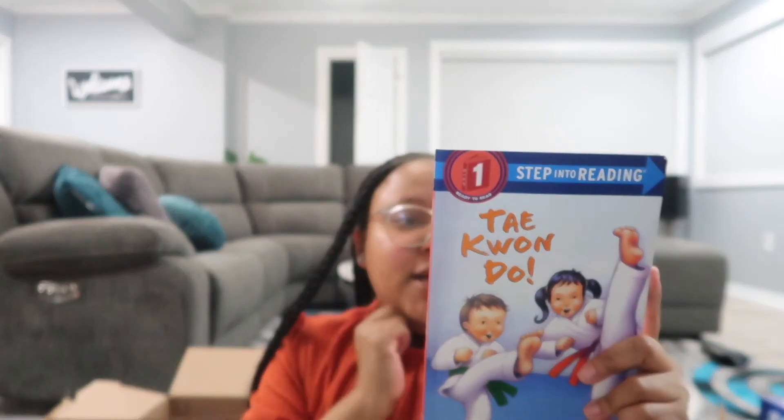The last gift is a Taekwondo Step Into Reading book. Makai has been learning how to read — he's in kindergarten with sight words and everything. Makai is also in karate, so I feel like this will resonate with him. That's all I picked up for Makai's birthday — my baby is going to be six years old next week and I cannot believe it. I hope this video was helpful, and if you have any questions about where I got something, leave a comment below. I'll see you guys in the next one!